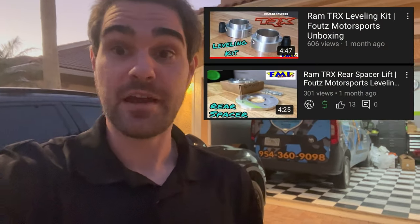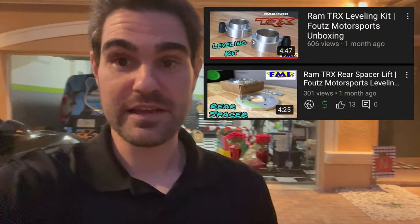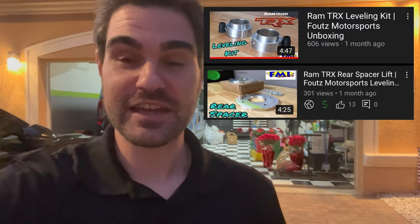Hey, what's going on everybody, welcome back to the channel. Sorry for the lack of light right now — daylight savings really screws up these videos. It's only five o'clock and it looks like seven outside. But in this video we're going to be getting the Foots Motorsports leveling kit installed on the TRX. We'll be heading up to CTM Customs in Stuart for the install, but first let's take some measurements to see exactly how much lift we're getting.